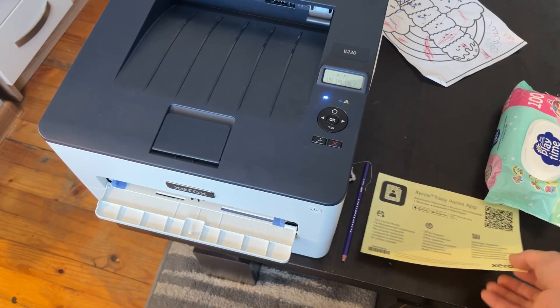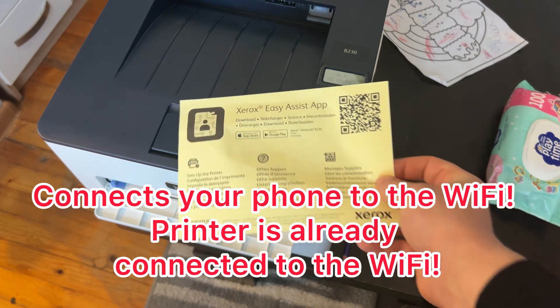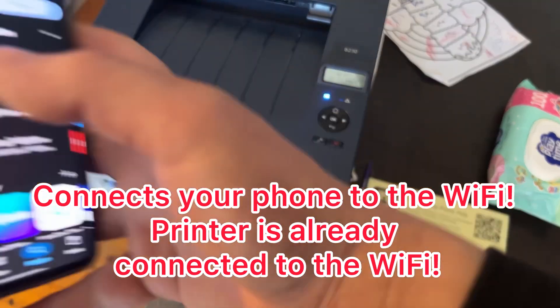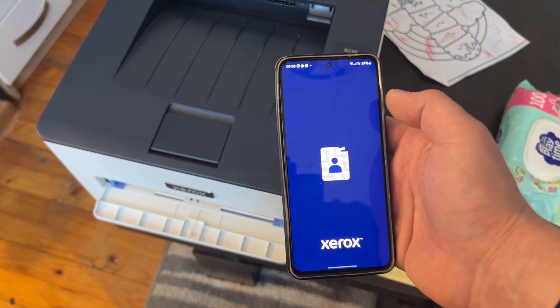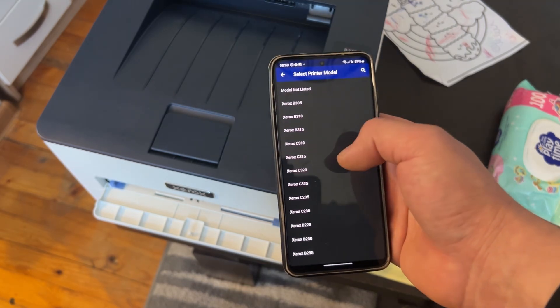Hello, me Fixing Everything, and today we will connect this B230 with the Xerox Easy Assist app. You can find it on Android and iOS — this is on the Android. I already installed it, I will open it up and we are going to unbox a new printer.